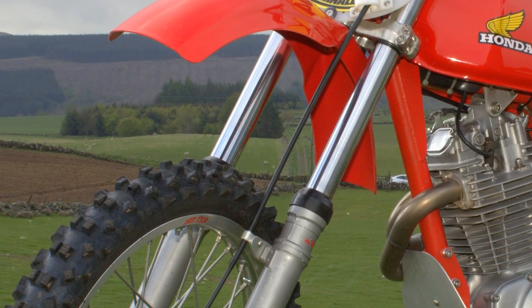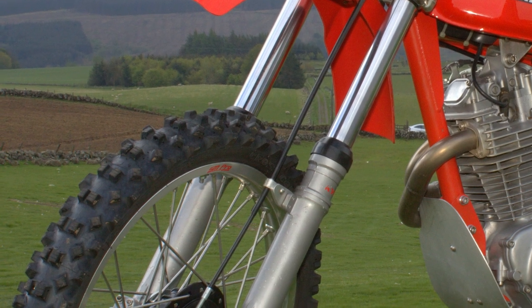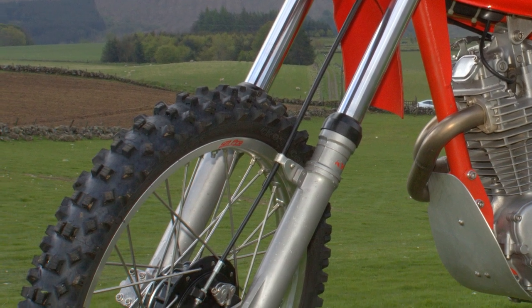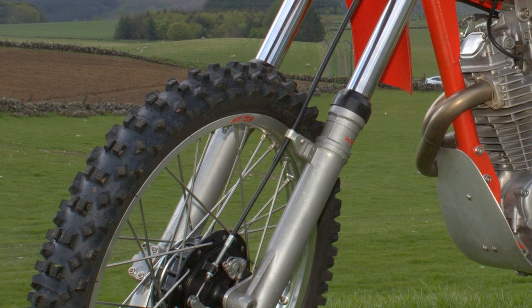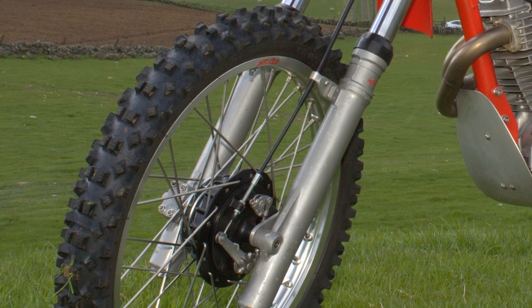The front forks on James's bike look like a pair of very good quality Kayabas. These suspension systems were used on a multitude of different motorcycle makes and were widely used across the motocross world.